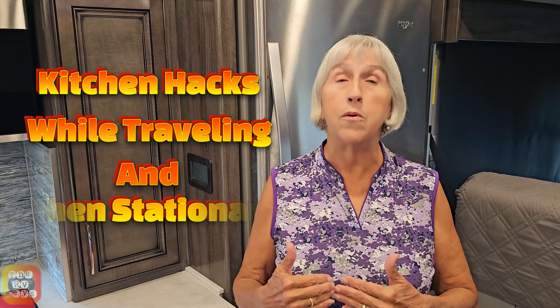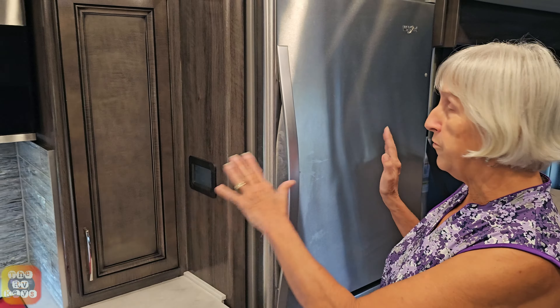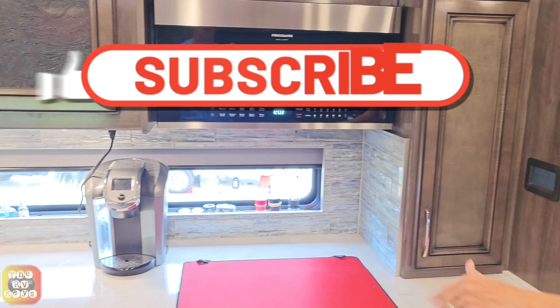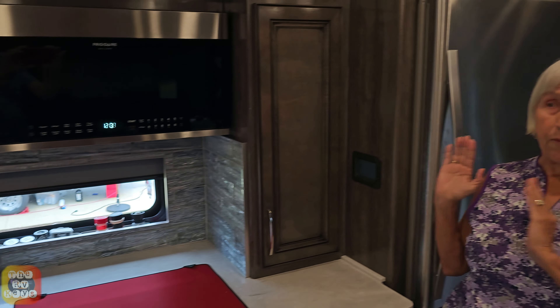Hi, it's Maria with the RV Keys. Today we're going to show you some kitchen hacks that we use both traveling and also when we're staying still. I thought I would show you our kitchen area, which is the refrigerator on down to a little bit past the sink. We're going to start with the refrigerator and work our way down to show you a few things that we do.